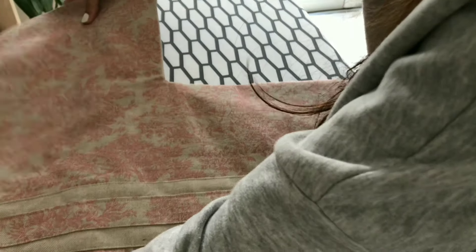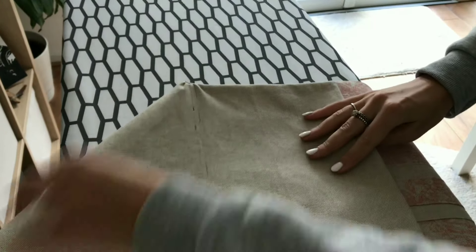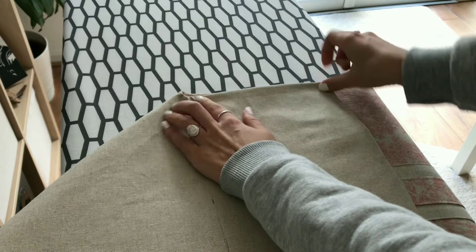I then folded my longer piece of the pattern over on an angle to connect the bottom of my bag to the side.